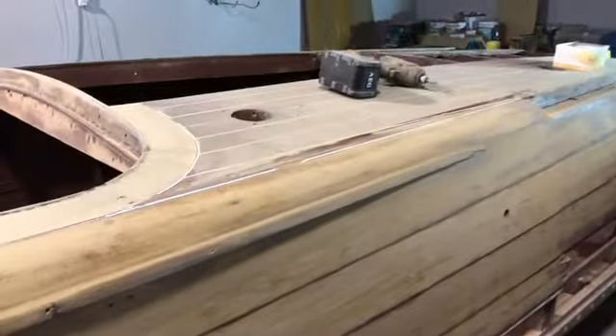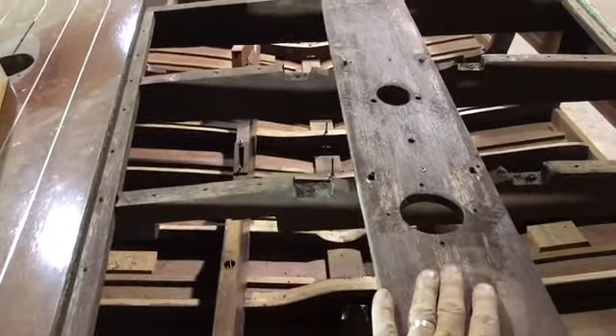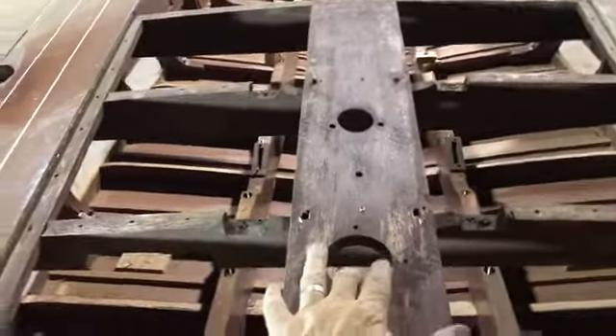Down to the transom — there's a bit of work to be done. First and foremost, these three king planks will be replaced. I've taken them out of the boat today to understand what's going on with the sub-timber — this will all be taken apart and 5200'd back together. The king planks are here and they'll make some good templates.